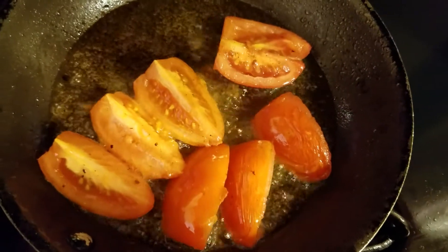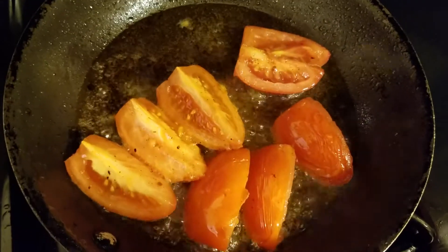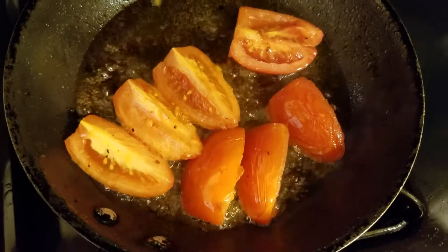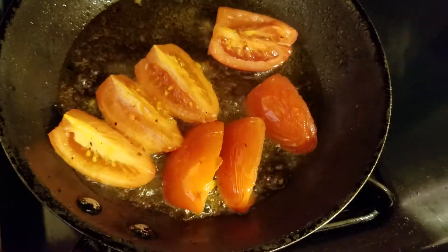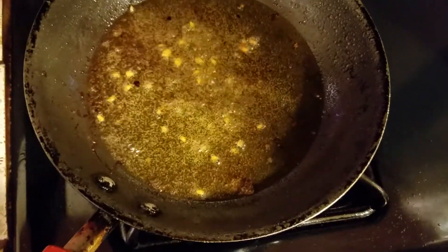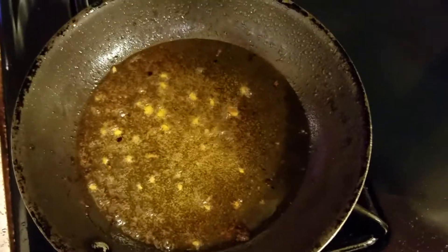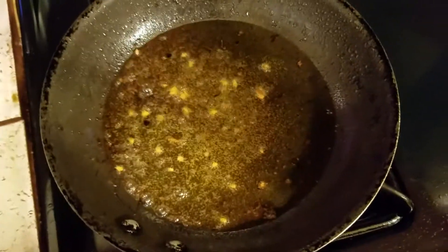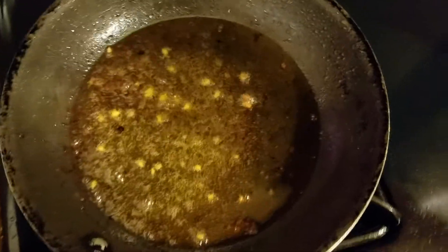Esto es lo último que estoy dorando, que es el tomate. Voy a dejar que se cocine un poquito más, para continuar a separar la carne del caldo. Este aceite donde doré todo — los chiles y todo — no lo voy a tirar, lo voy a reservar y colar para quitarle todo, porque con este aceite es con el que voy a dorar el mole, ya que tiene mucho sabor.